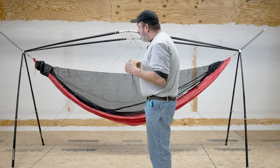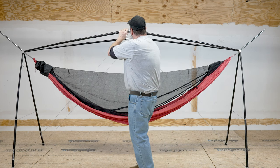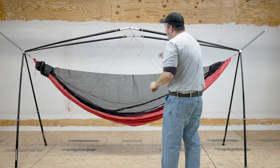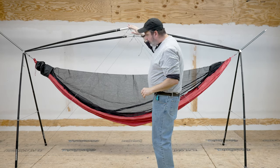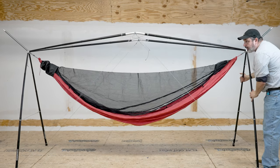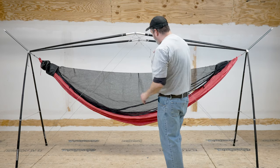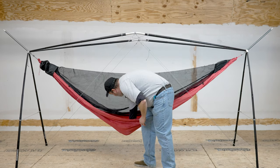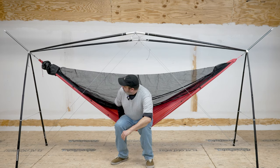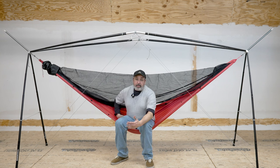There is no wobble in this at all. When I set it up, I like to give it a little push like this, and I want to see these come up a little bit. And then once you get the hammock in, I kick the feet out like this. That makes it so that when I sit in it, as you'll see, it is seriously solid — this thing does not move.